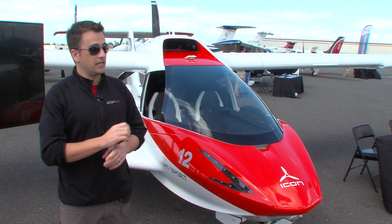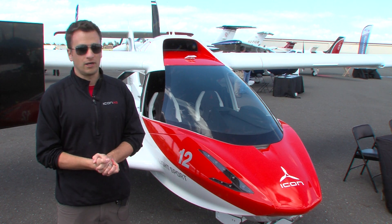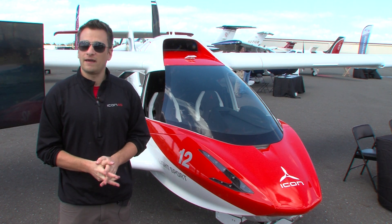The 2018 models that we have just introduced are coming out fully loaded only — everything you want, nothing you don't want. They're coming out at $389,000 for this year.